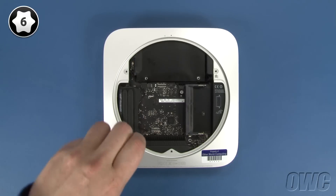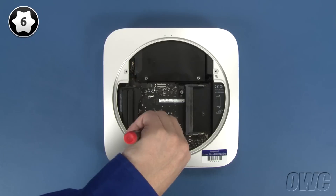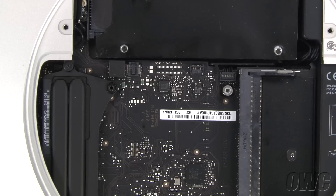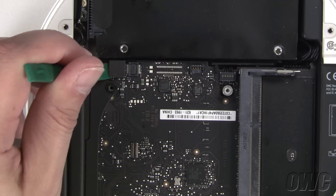Remove this screw near the rear of the logic board with your Torx T6 screwdriver. Next, use your nylon pry tool to gently lift the SATA connector up and out of its socket.